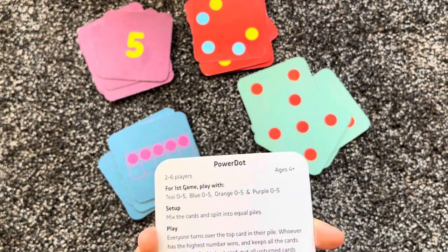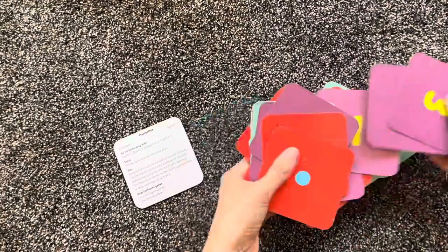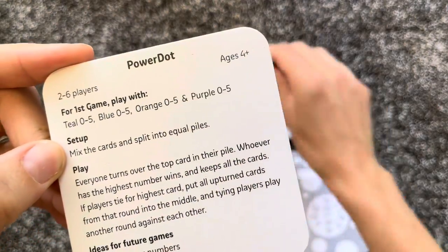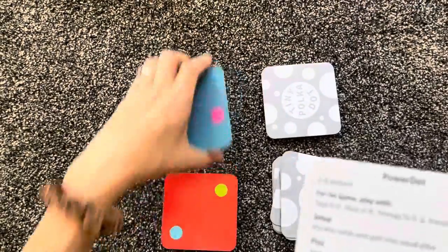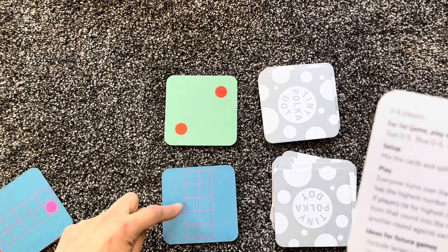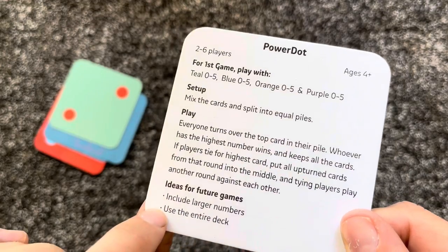For 'Power Dot,' we take teal, blue, orange, and purple, zero to five. Mix the cards and split into equal piles. Everyone turns over the top card — whoever has the highest number wins. I turned over a two, my son turned over a one, so I keep it. Then we go again: he'd have a two, I'd have a zero, and I let him recognize who gets to keep it. They're learning to recognize which number is greater. To make it harder in future games, include larger numbers or use the entire deck.